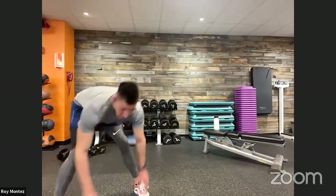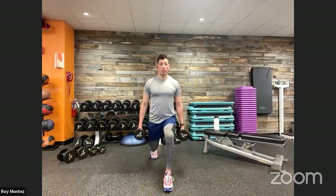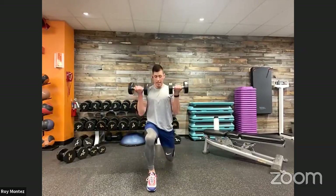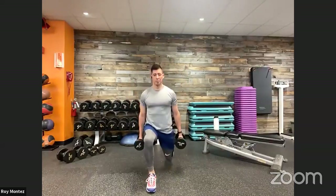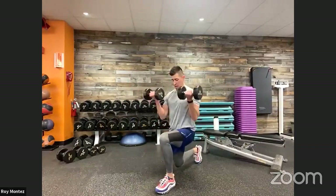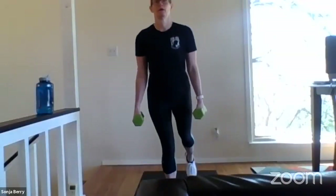Third round — we are working on it. Reverse lunge with the bicep curl coming up in eight seconds. Here we go, team — standing position, top of our workout space. Lunging backwards, dropping that knee down, bicep curl at that lower portion, back to standing position. Nice comfortable movement here — challenge yourself. Think about that breathing, nice deep breaths. Control that knee hovering just above the floor.